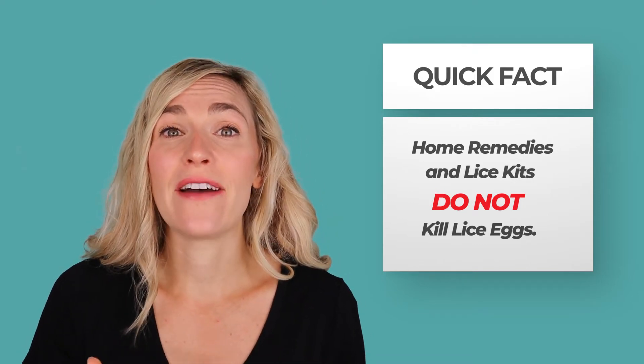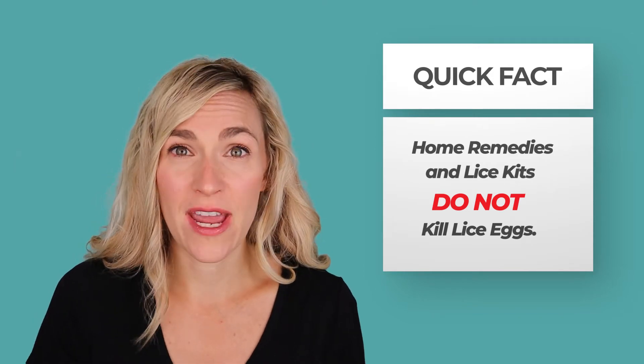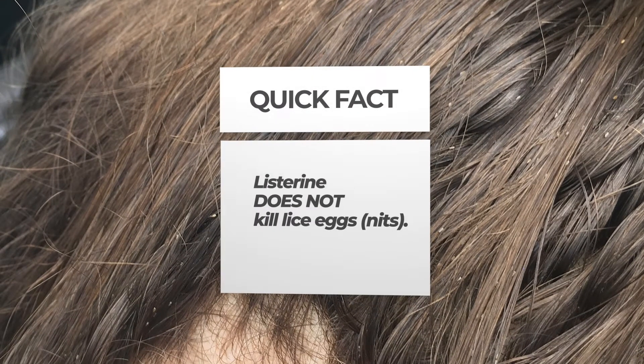That's why all these treatments say you have to retreat over and over again. The professional technique I teach on My Lice Advice is different — I teach parents how to kill all the lice bugs and also how to kill and remove every single lice egg in one session, not nitpicking, using a professional technique. If you're going to do a home remedy like Listerine, you need to know it's a commitment and you'll have to retreat several times because Listerine does not kill lice eggs or nits.